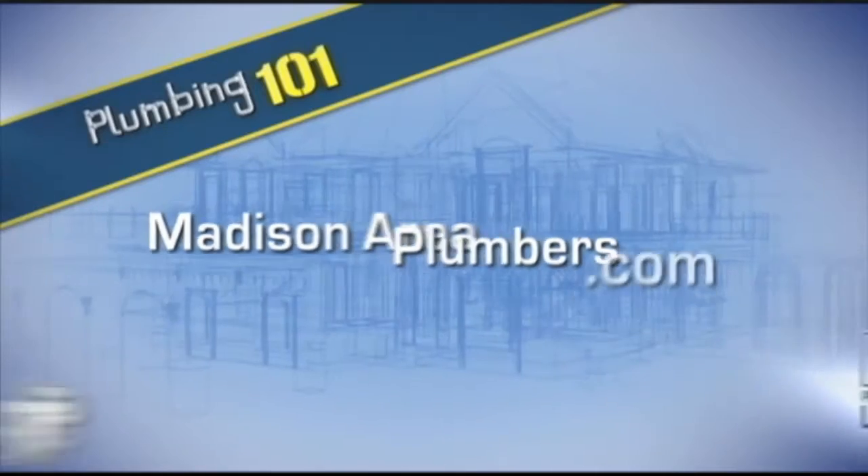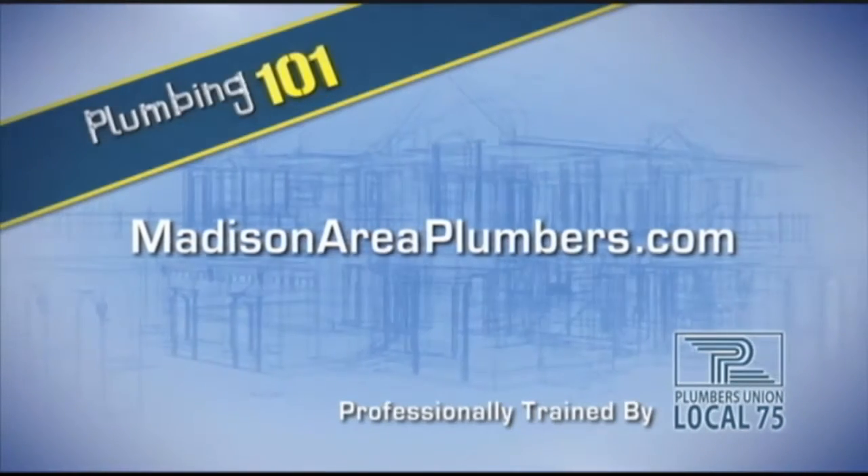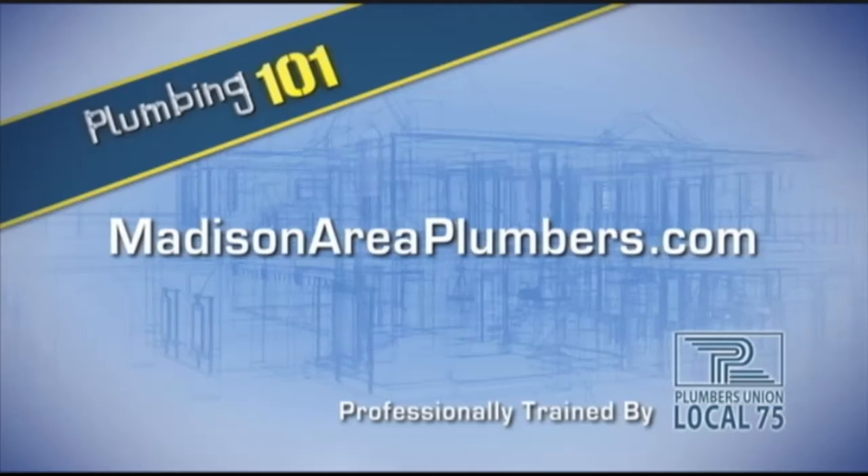For your next plumbing repair visit, madisonareaplumbers.com — professionally trained by Plumbers Local 75.